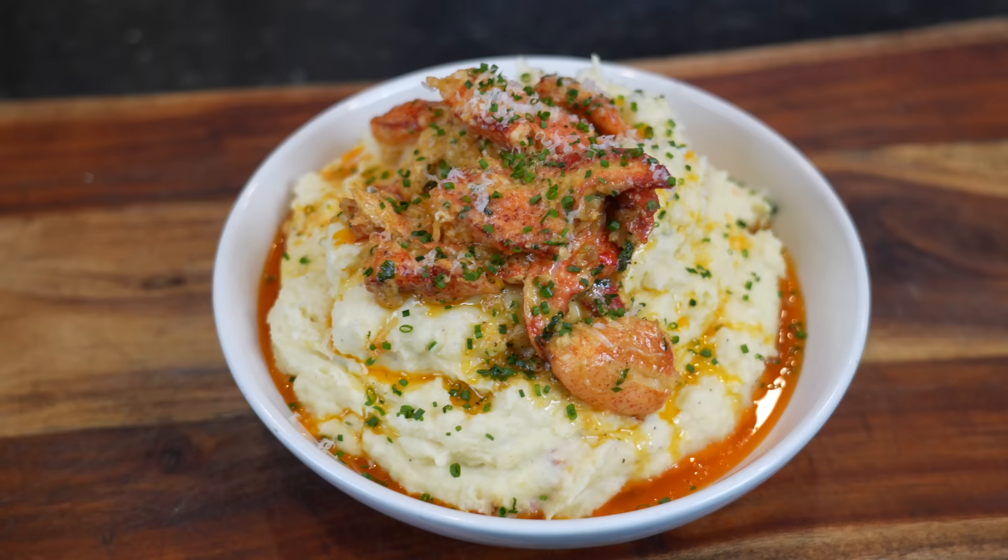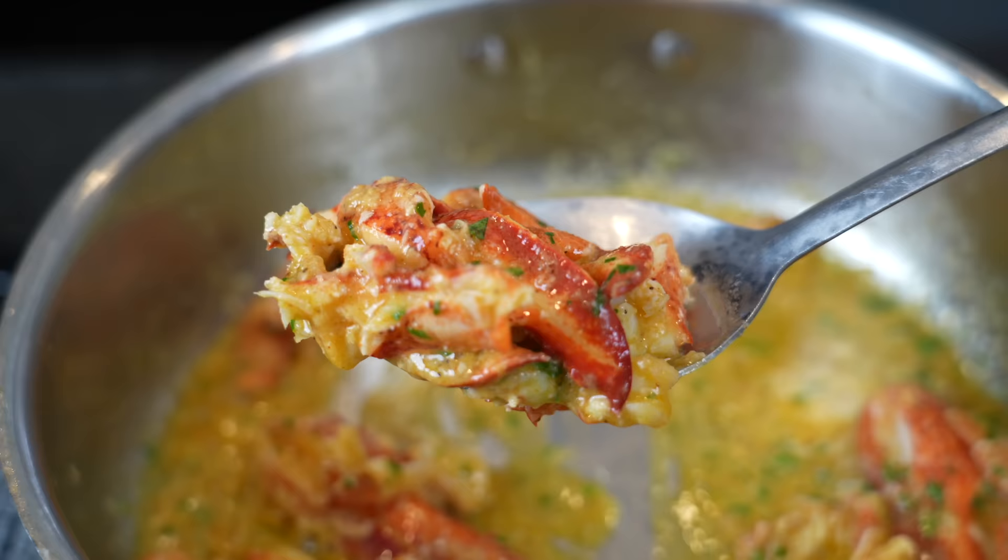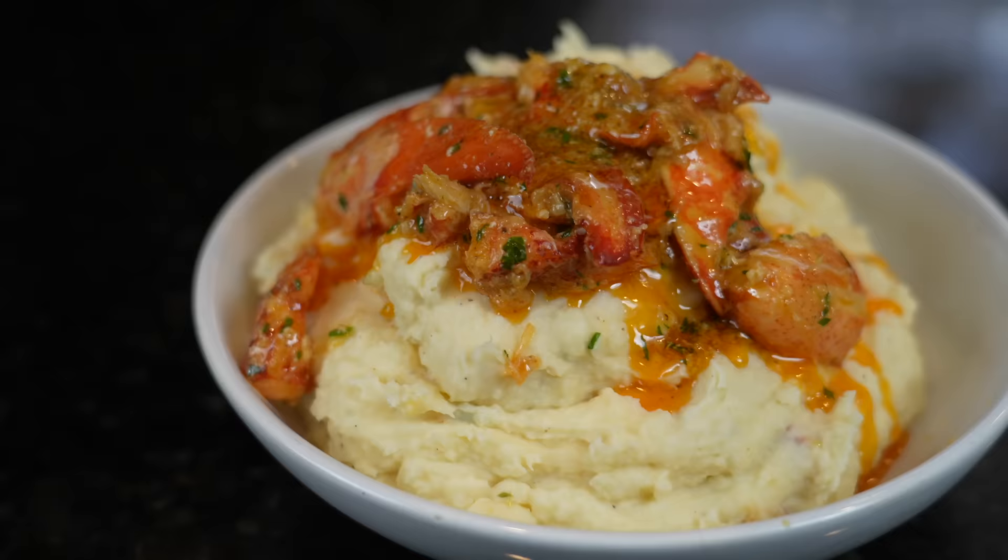What's up guys, welcome back. The holiday season is in full swing and if you're looking for something extra special to add to your dinner table, I have just the thing. Today I'm going to show you how to make this delicious garlic butter lobster mashed potatoes. We're going to make sure these potatoes reach their full potential with roasted garlic, lobster claw meat, Boursin garlic and herb cheese — all the flavor in the world.